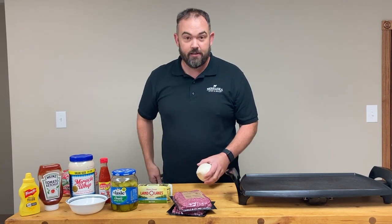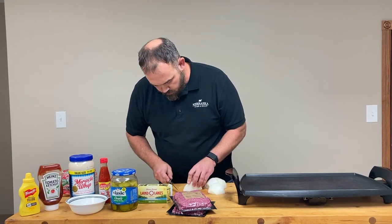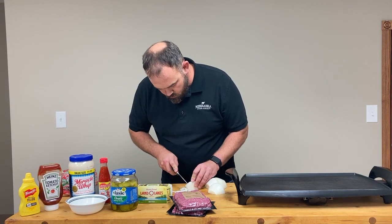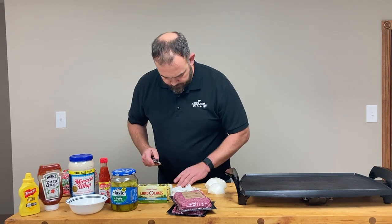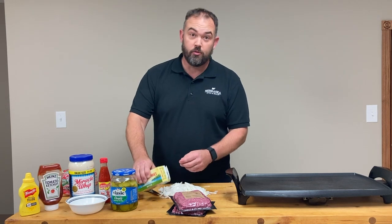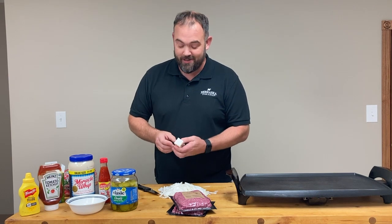First thing we're gonna do: slice the onion. See if we can get some tears — it's clean and sharp, not just a pocket knife. What we want to end up with when we're slicing the onions is just little strings. Minimal tears. I mean, I cry a lot anyway — just not when I'm cutting onions.